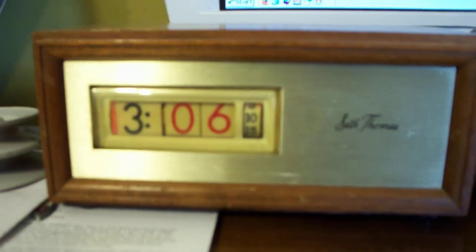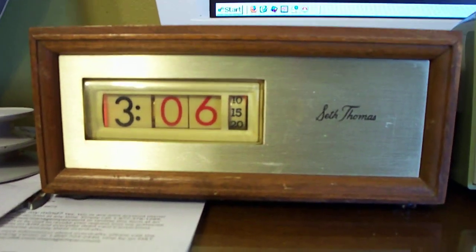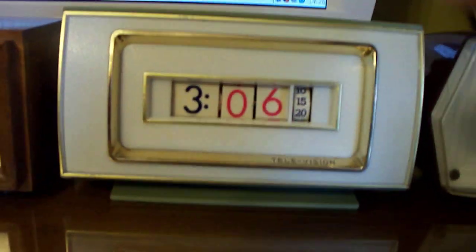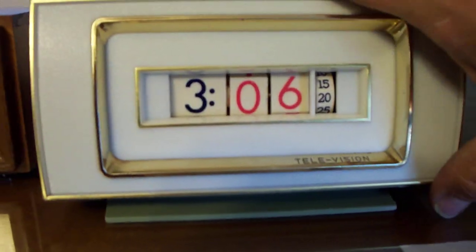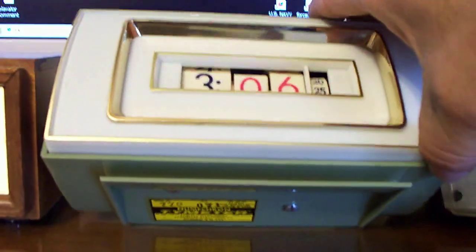This is the wooden safe Thomas - I still need to refinish the wood but the clock is done and working. This is a television model, Model 770, from 1971.